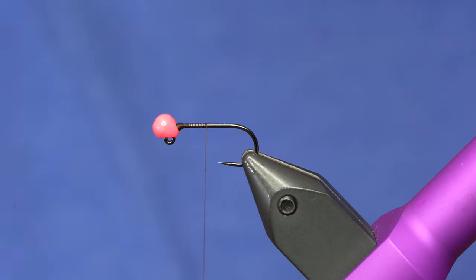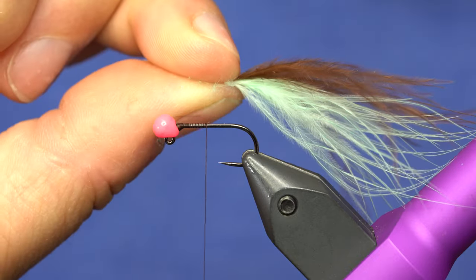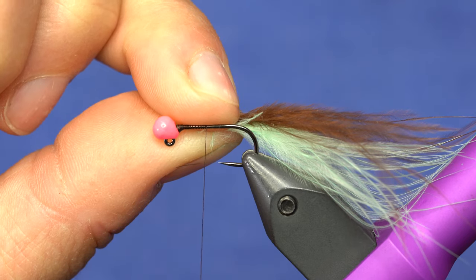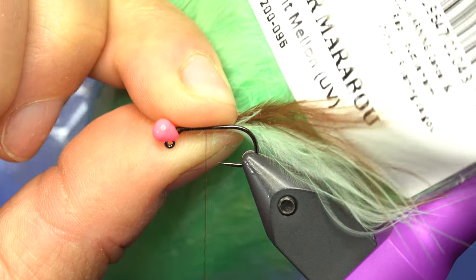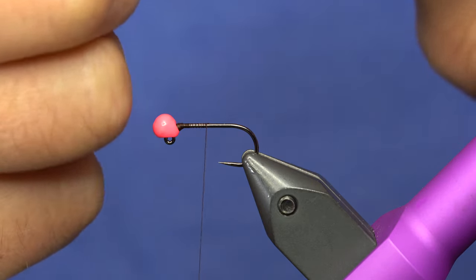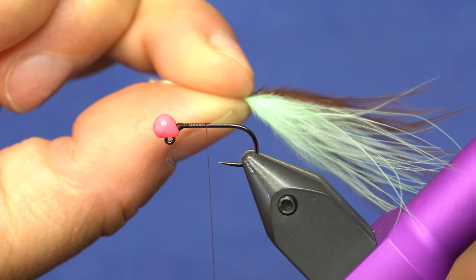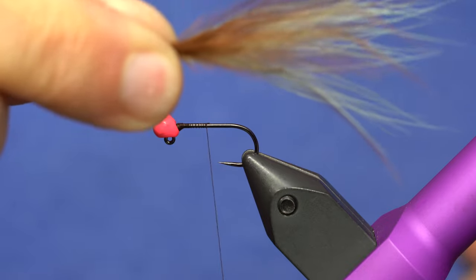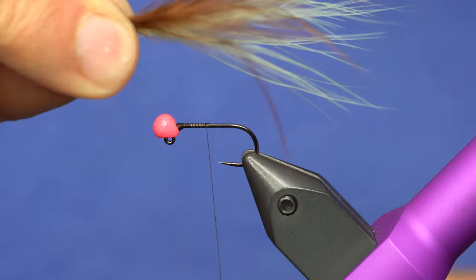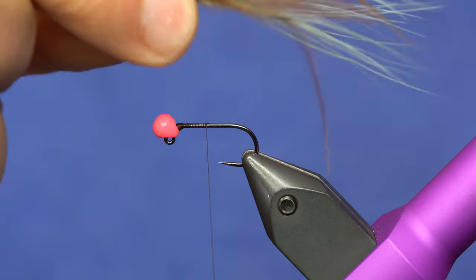Now the thing that makes this Thin Mint is our minty combination of the UV fluorescent melon Fish Hunter marabou. And then some brown — this is the brown UV, but you could use any brown. I've also used fluorescent green or chartreuse on this combo. But this minty color is really good. It's just light. I like it.